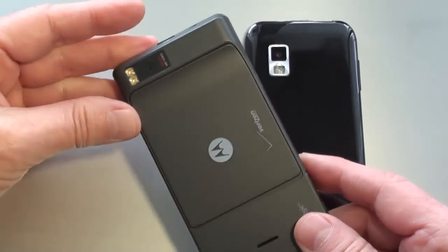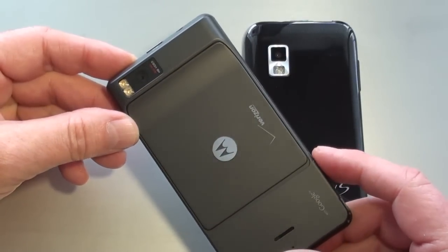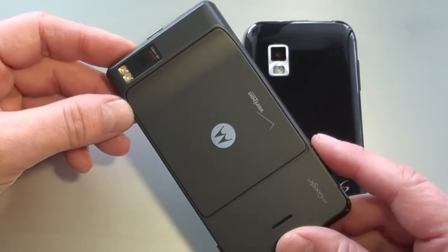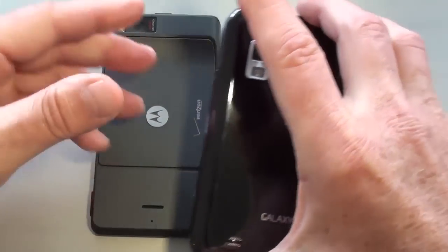On the back of the Droid X, you've got an 8-megapixel camera with autofocus and dual LED flash. It offers geotagging, face detection, image stabilization, and video capture is 720p at 24 frames per second.